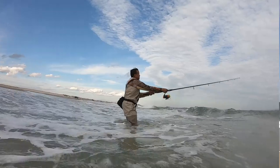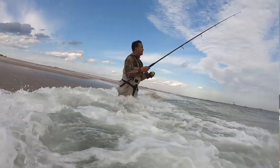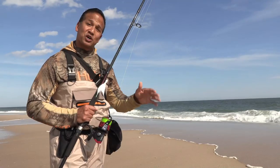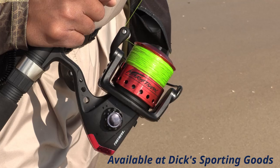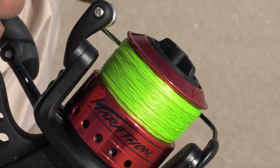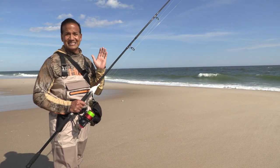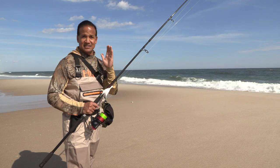Surf fishing is all about casting — the further you can cast, the more ground you can cover. A 9 to 11 foot rod with a spinning reel is a good way to get started. Something like this marathon rod and reel combo is an inexpensive way to get in the game. Spool the spinning reel with 20 to 30 pound braided line. We like braid because it's lightweight, thin, and it cuts through the air, which will extend your casting distance.